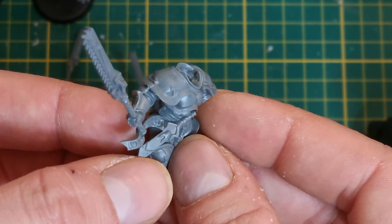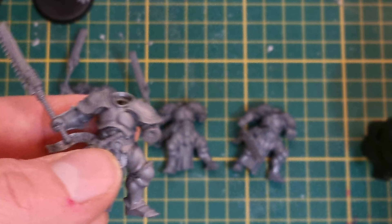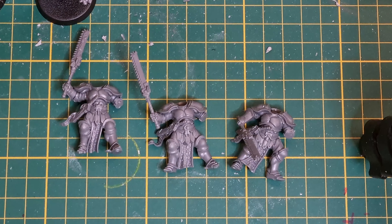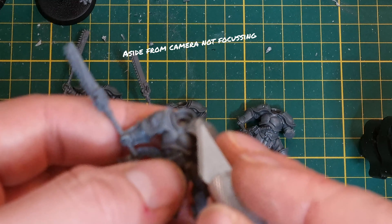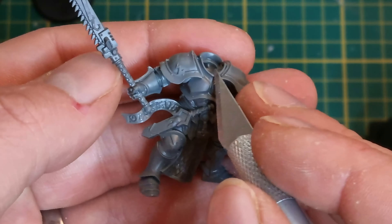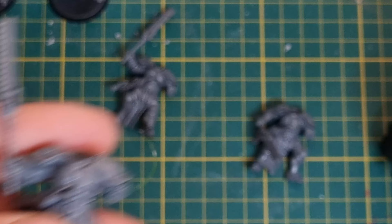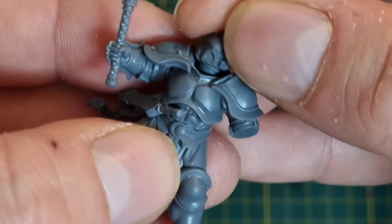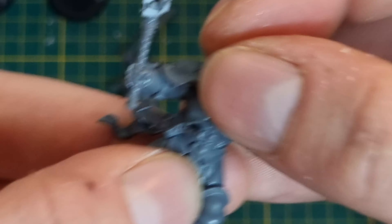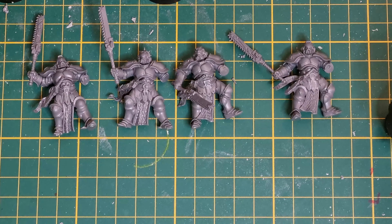I ended up using the blades from the Death Company kit for one squad and the blades from the Space Wolves kit for another squad so I could tell them apart. The next step in the conversion is to add some Space Marine heads. The first issue I ran into was this front collar section - I trim that down a bit and that improved the fitment. I basically called it good enough and glued the heads in. Probably could have used some green stuff to improve the fit even more, but keep in mind this is my first real conversion project so I was learning as I was going.